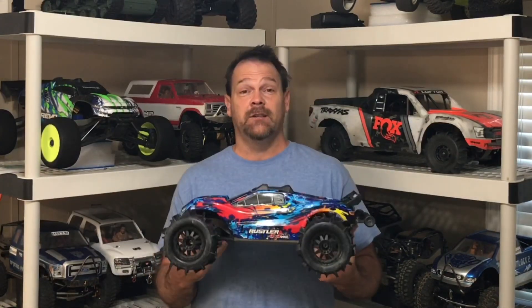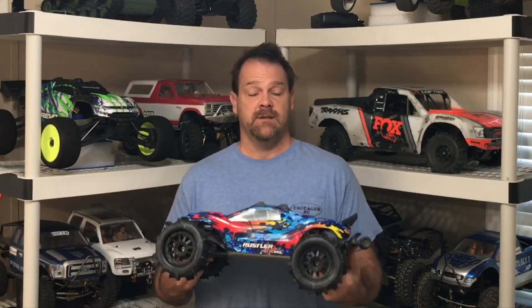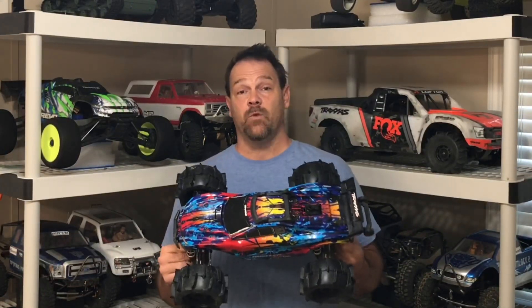So guys, that went way better than expected. The tires hooked up really good. No stripped hexes. The wheelie on the water was awesome. I had no heat issues. It really done good and surprised me — it was actually stable and a lot more fun than with the stock tires, because these tires just hook up so much better.